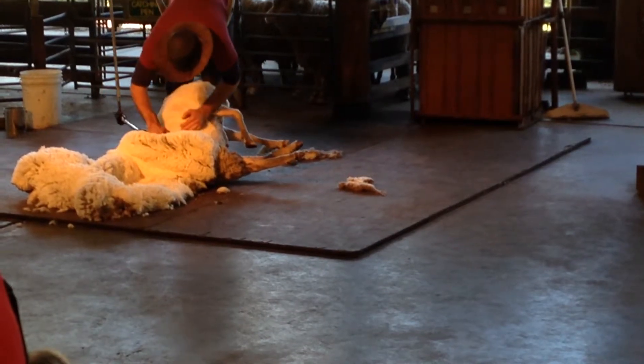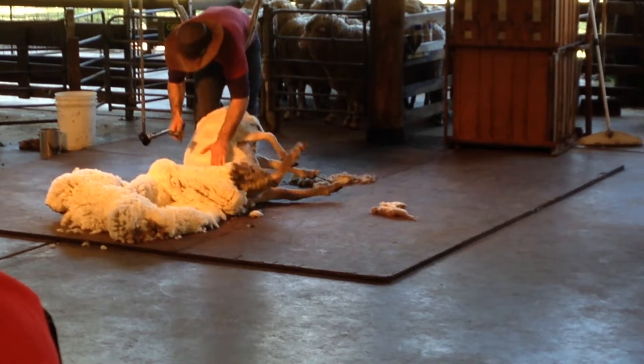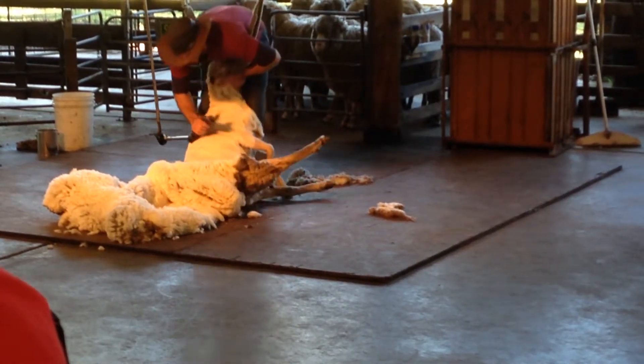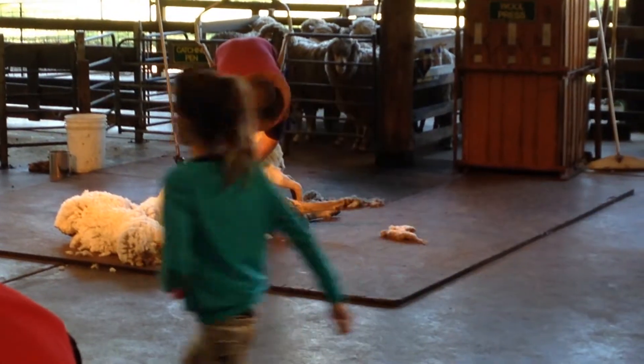The shearer will be paid about $2.60 for every sheep shorn. It may not sound like very much, but when you consider that a skilled shearer can shear around 150 sheep in a day, it adds up significantly.